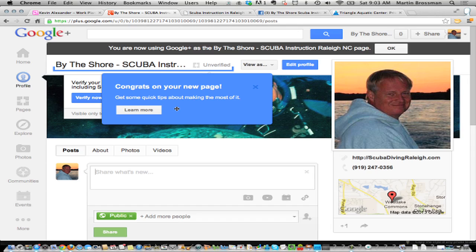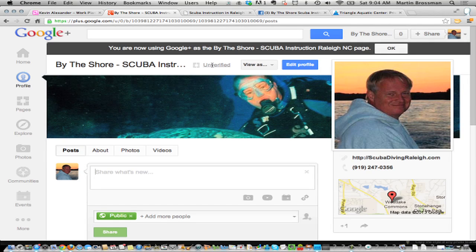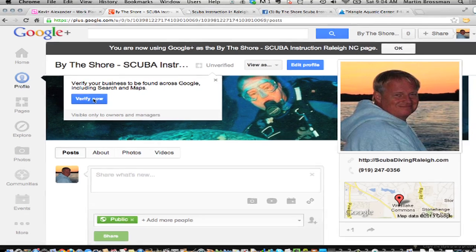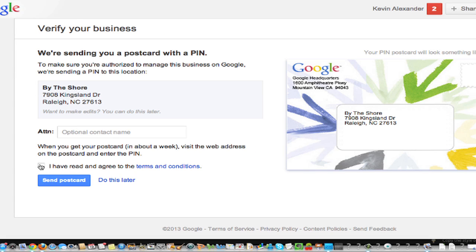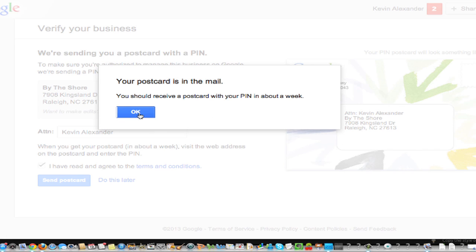We are on the page, just like we did with the other. So we want to get this verified next. Verify now. We want to attach — it knows there's a business there from other things. They're going to send you a new pin, and you'll link the two together. You were already on Places, then you were upgraded to Local, and now we're going to connect you to your Google business page. They have to verify it, so it's going to send it to you. Very important to watch for this card — I can't tell you how many people have thrown the card out.